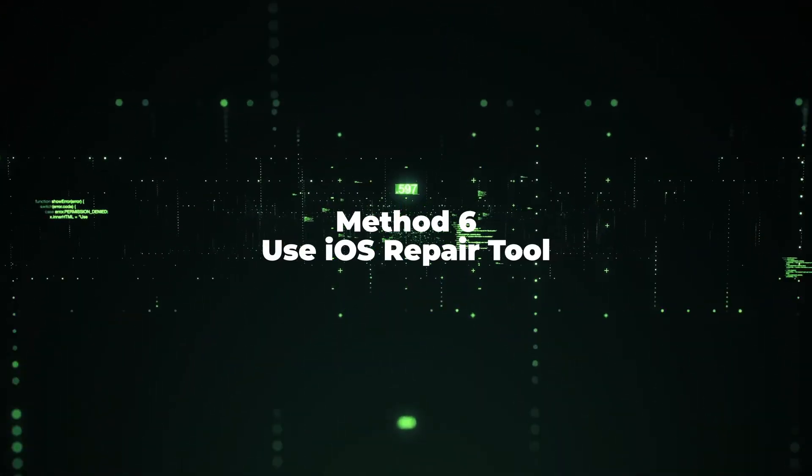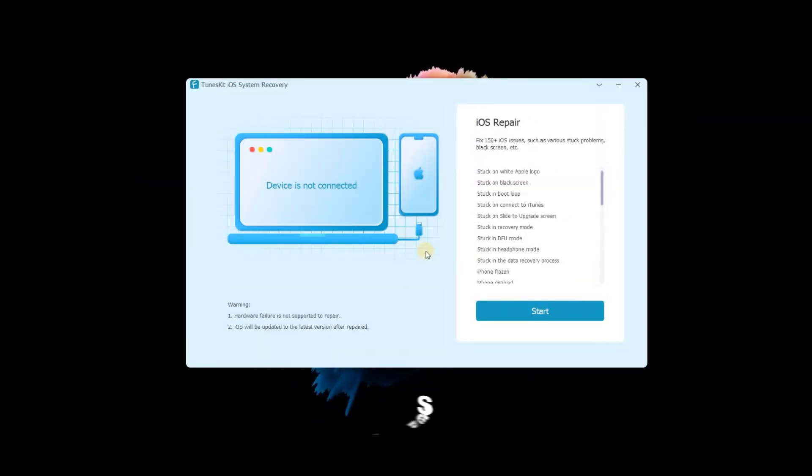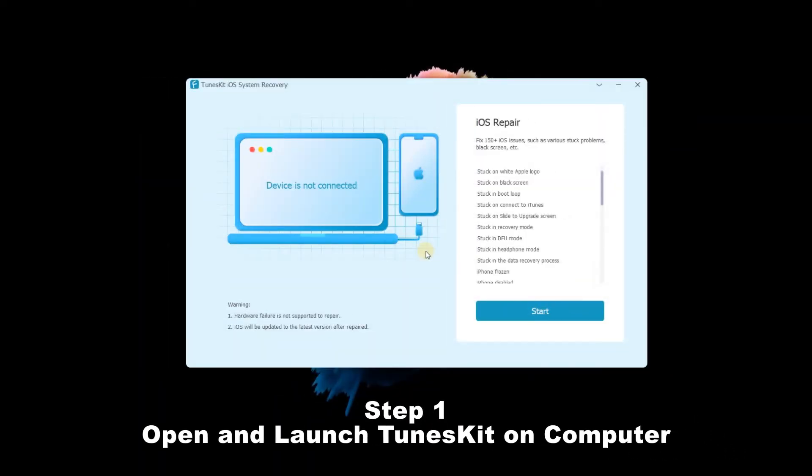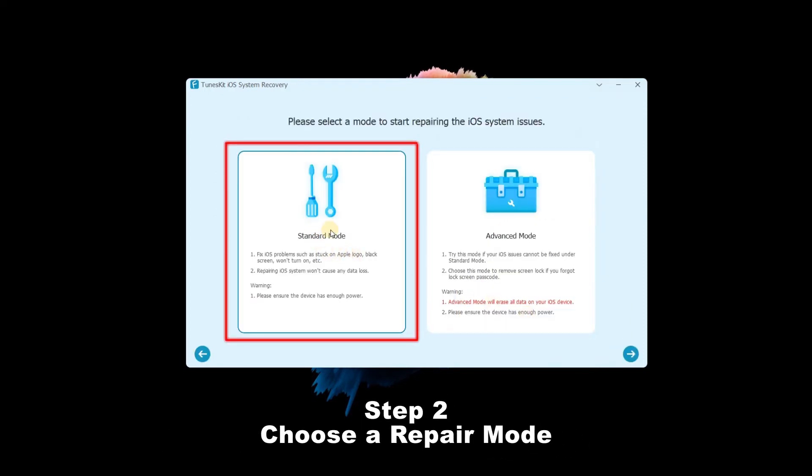Method 6: Use TunesKit iOS System Recovery. Step 1: Open and launch TunesKit on your computer. Connect your iPhone to your computer, then click the Start button. Step 2: Choose a Repair Mode. The Standard Mode is better as it can keep the iPhone data intact. If done, click the Next button.